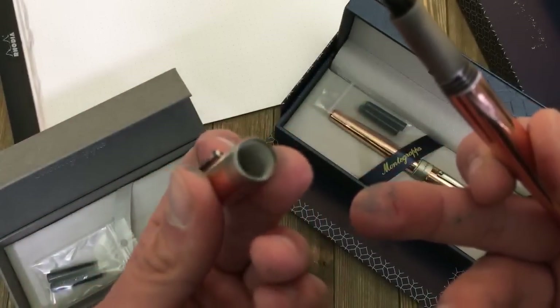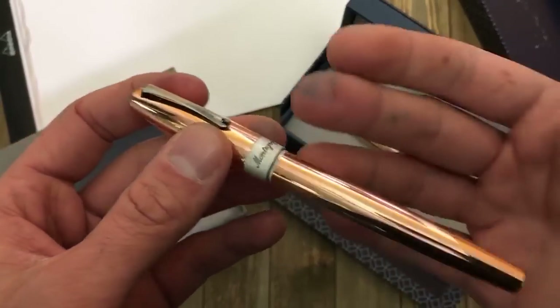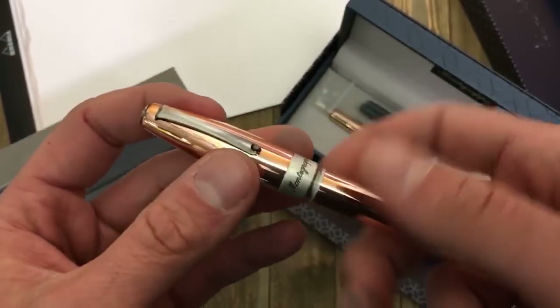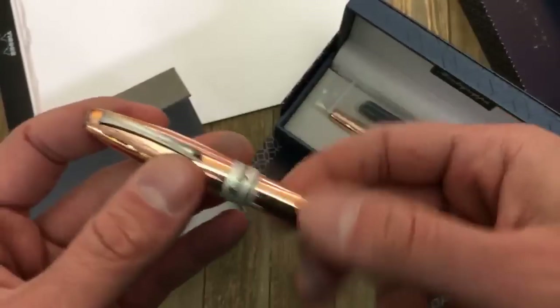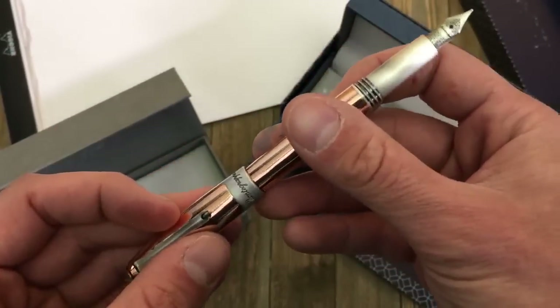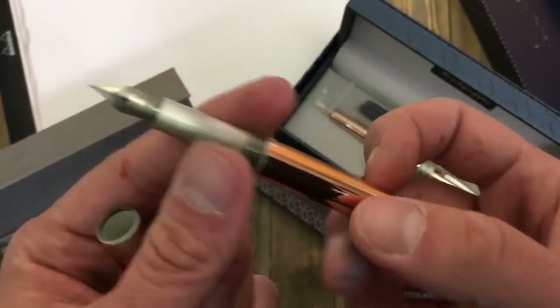On the inside of the cap there's a plastic inner lining, and that's to help prevent metal-on-metal contact. Especially if there are screw threads, you don't want to be scratching things all over the place. If you post the cap on the back, the plastic inner cap prevents tarnishing or scratching of the back end of the barrel.